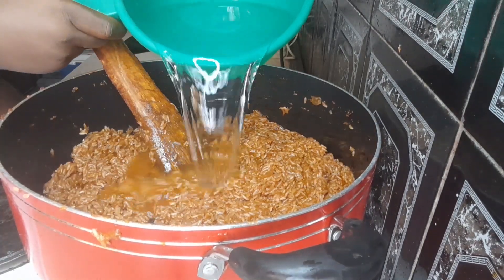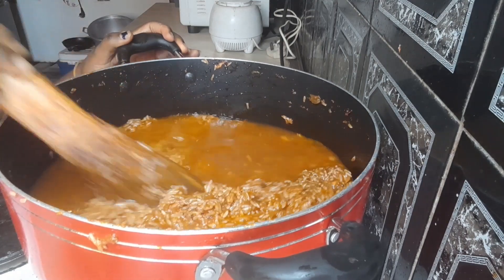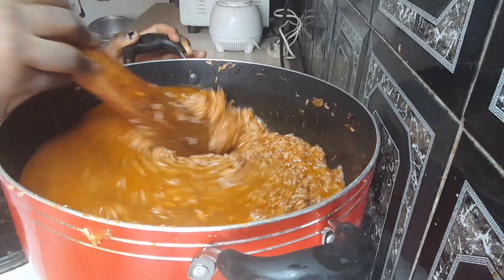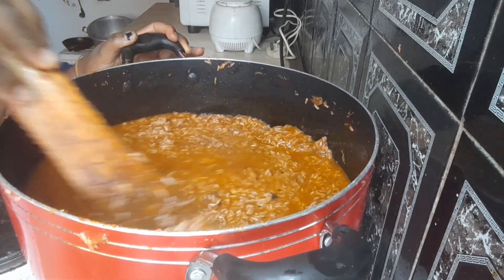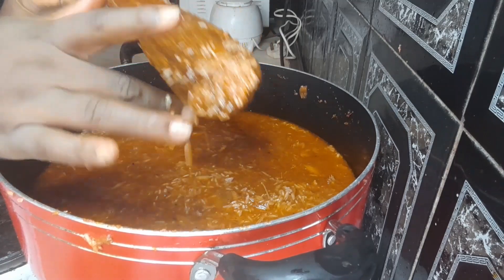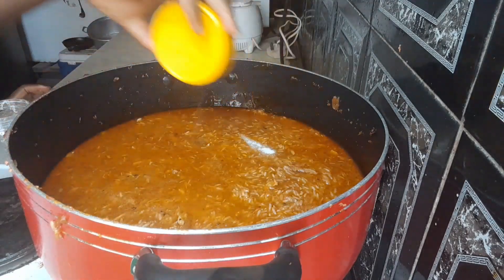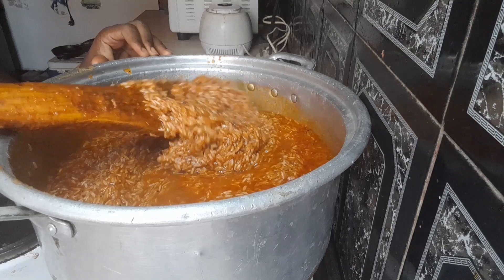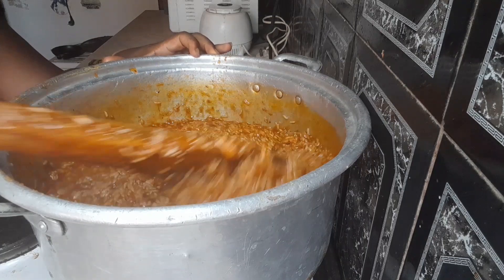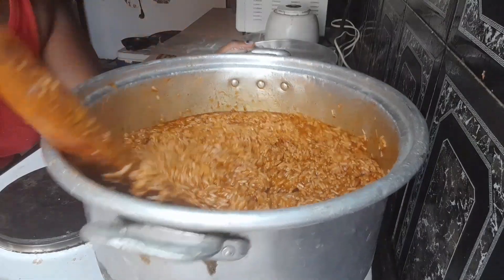Add a bit of water — as I said, know the type of rice you're using. Stir to make sure everything mixes well. Always remember to taste, and if you need to add a bit of salt, add it to make sure it's well incorporated. Here I realized our pan was too small for the rice, so we had to change it to a bigger size.